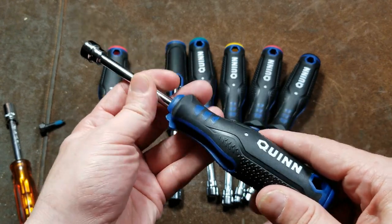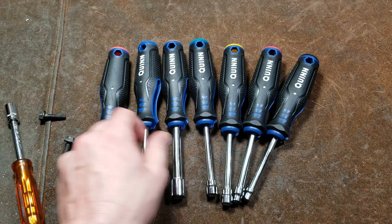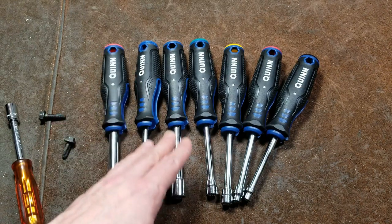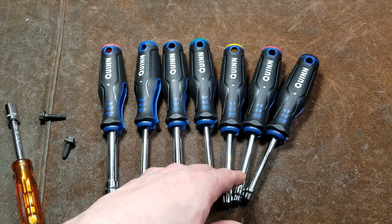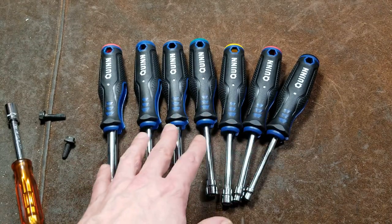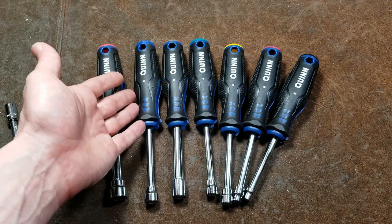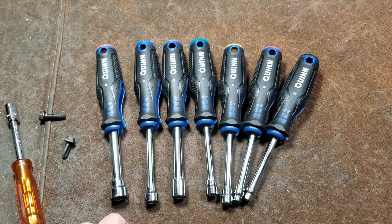It's kind of an interesting idea. I think they could, of course being Harbor Freight, work on a little bit of quality control. And if they're going to be these Quinn professional brands, have a $25 set that's like a 10-piece that's really complete, and you're not left always trying to grab for the one size that you always seem to need that they skipped over.